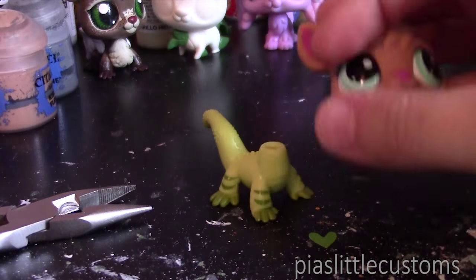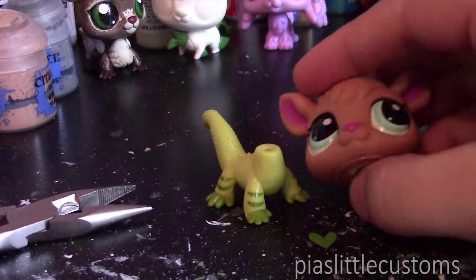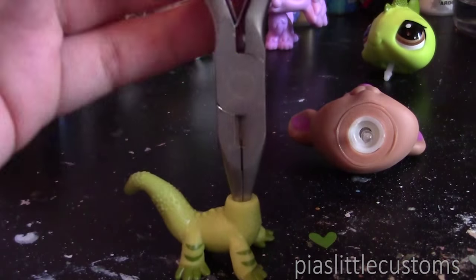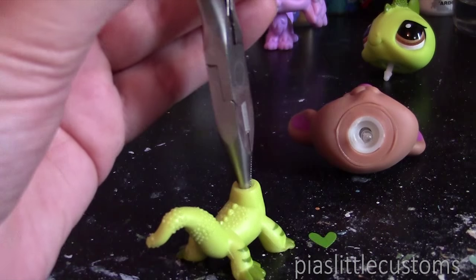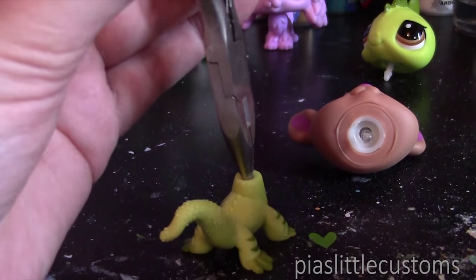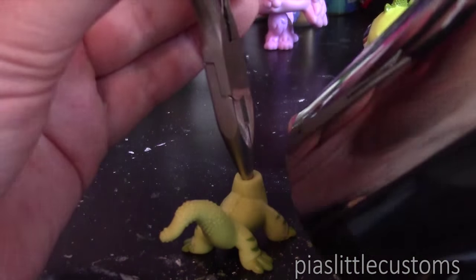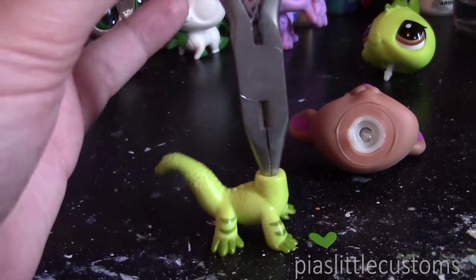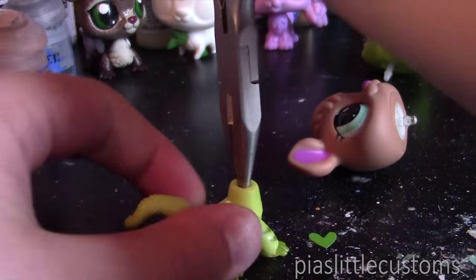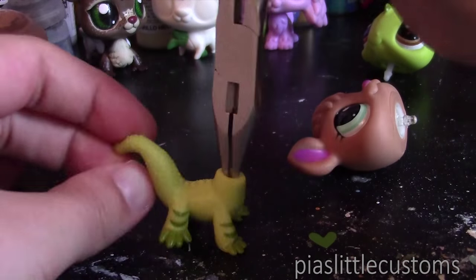There we go, cool. Now you have a head and a body, and this is where the hard part starts. What you're going to want to do is take the pliers and put them into the hole like this, then heat it up a little bit so the plastic becomes soft. This is going to help you put the new head in — you open the pliers slightly and rotate it so the hole becomes a little bit bigger, making it easier to insert the new neck.